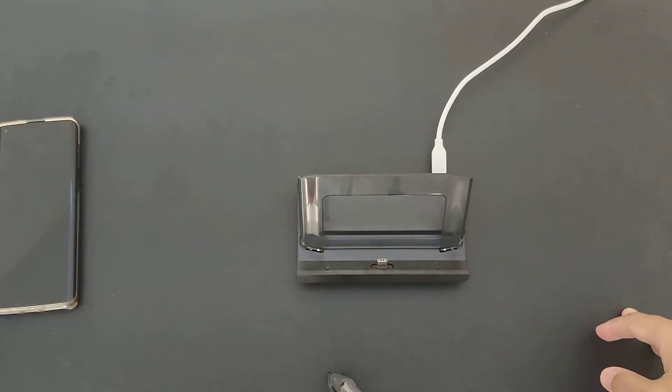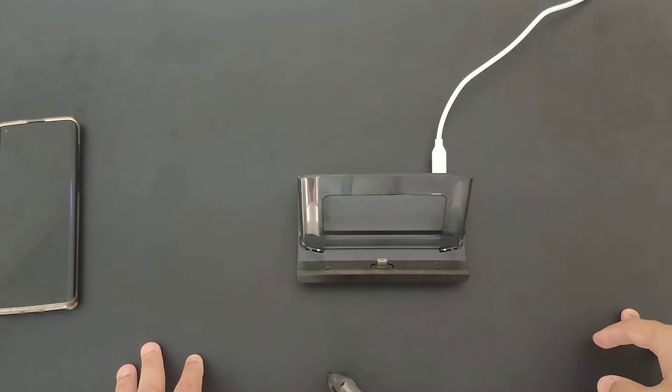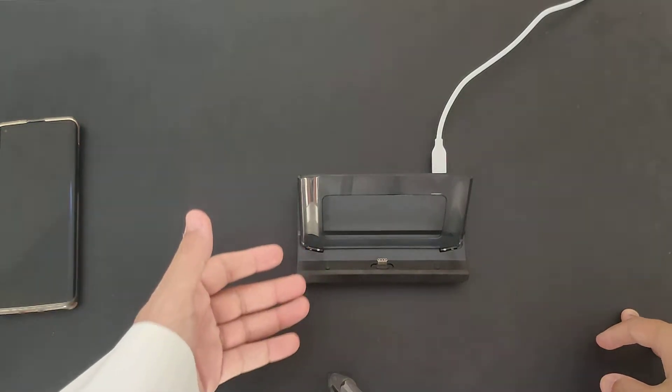Hey everybody, how you doing today? This is a quick review of the docking station for the GDB Win 3 and whether you should get one or not.